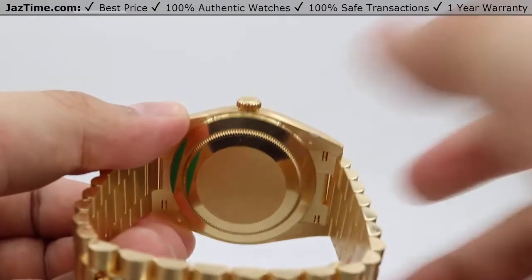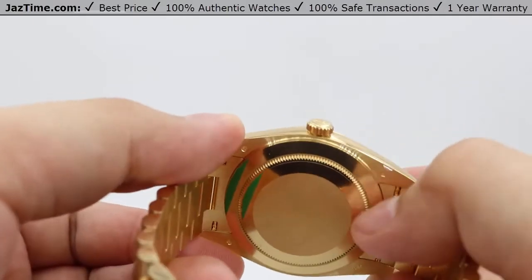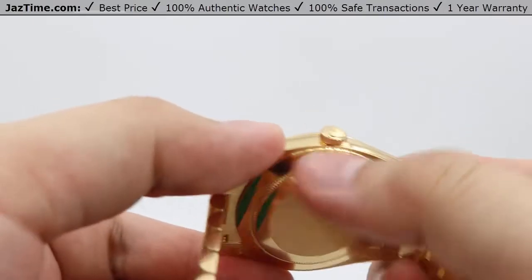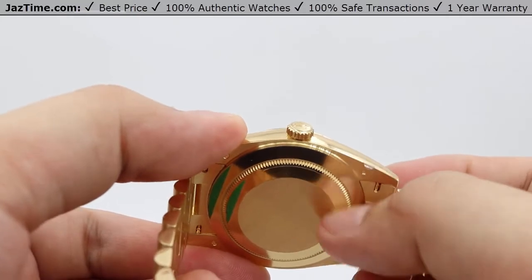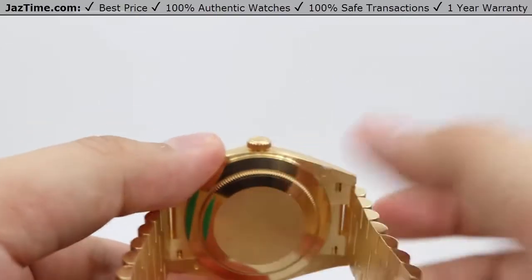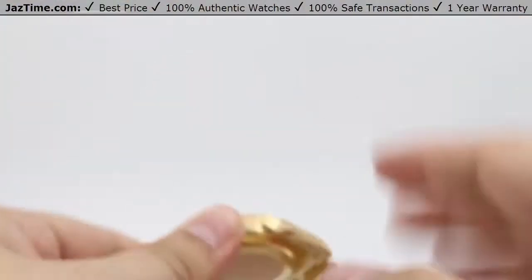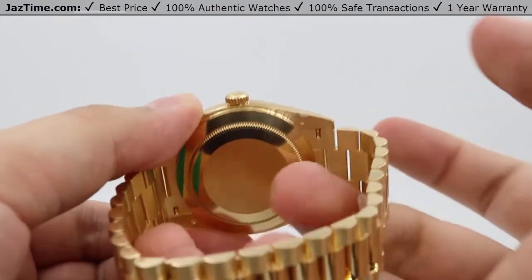Moving on to the movement: it's housed in a simple oyster case backing with a beautiful high polish around the very outer edge of the case back sealing, and a sand finish on the raised domed section. The sand finish on the back is practical so you don't leave too many fingerprints when you take it off.